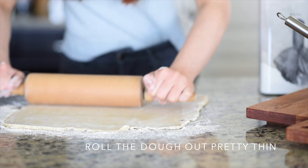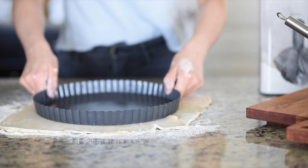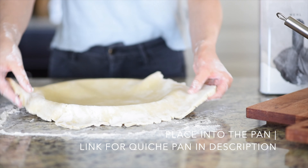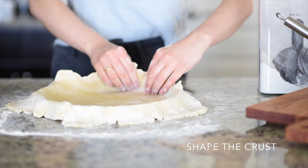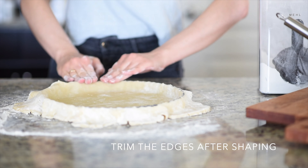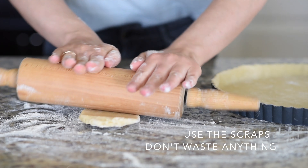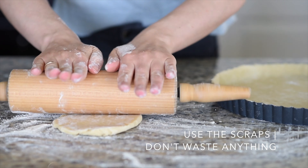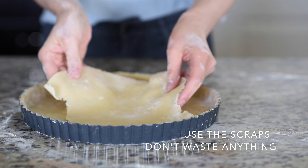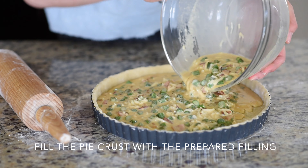The dough has rested for 30 minutes. Now roll out the dough pretty thin. I like to use the pan to measure how big I need to roll it out. Transfer the dough into the pan, flatten the sides, make it fit perfectly, and trim the sides. I don't like to waste any dough, so I roll out the scraps and place them on the bottom of the pie crust — no one will notice this quiche has a double bottom!